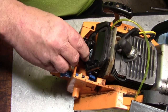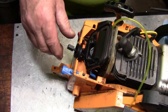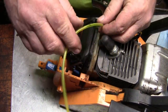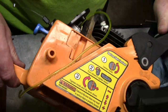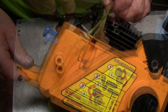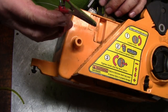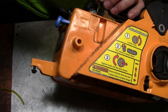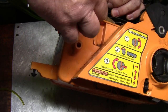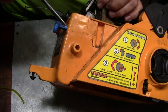Now this grommet goes right in here — push it down, push it right in there. The throttle works. Now that all this is secure, I'll go ahead and hook the gas line up. Turn it sideways here and I'm going to go ahead and measure it. I'm going to cut it right there — better to have too much than not enough. I'm going to take my hemostats, grab hold of the fuel line, and push it right on here. There we go.